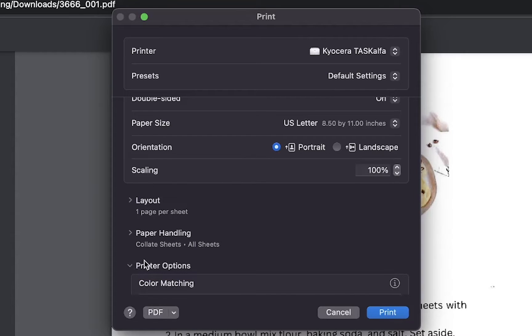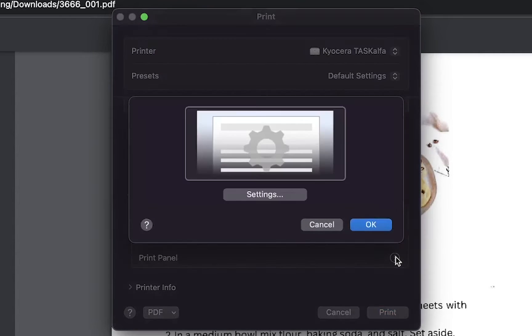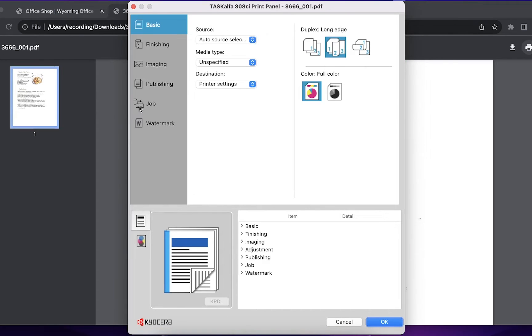Scroll down and click the eye icon next to print panel. On this new screen, click on settings. This will open up Kyocera's print driver.